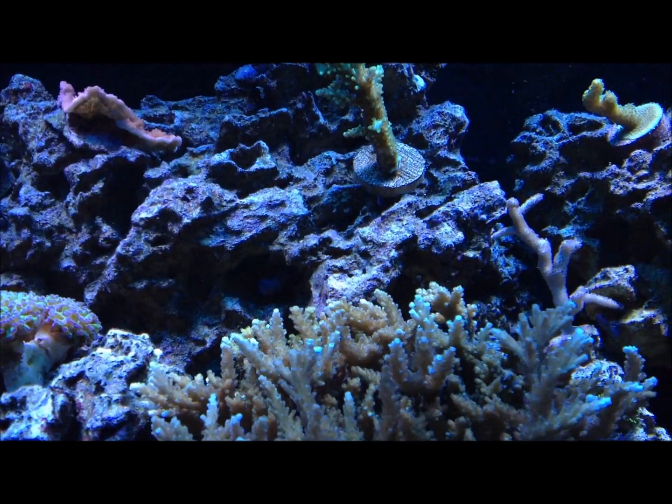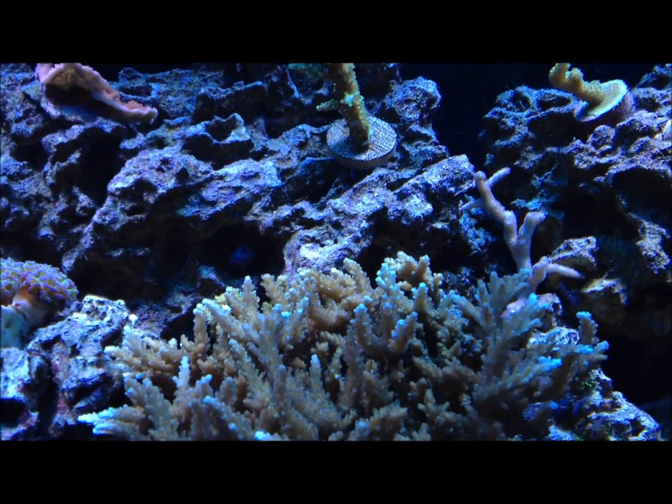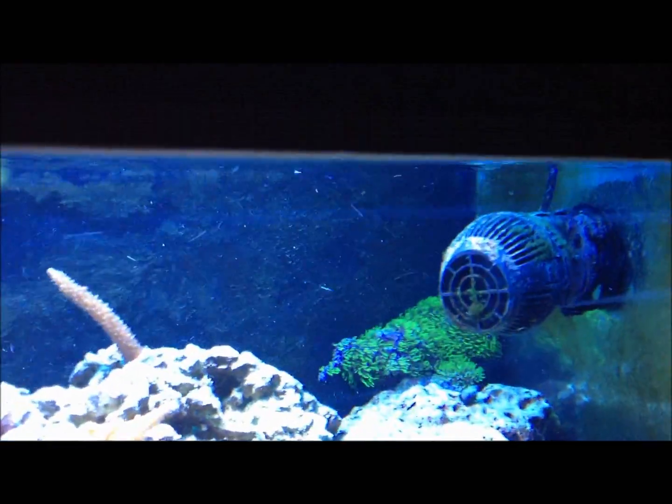With these old bulbs I'm going to have to ease the fixture up to 100% — it's probably going to take a while. Considering the PAR at the surface is probably only around 450 on this tank because these bulbs are shot.